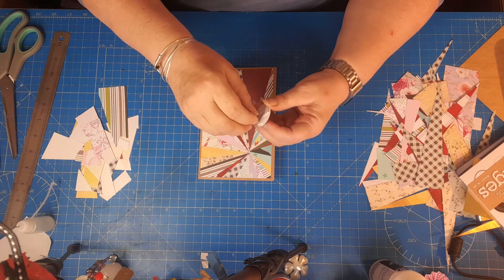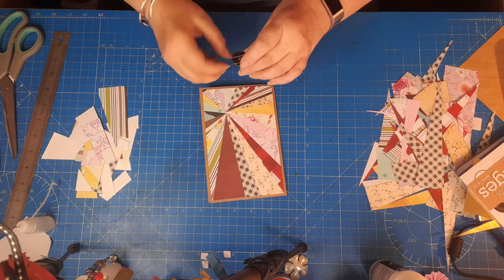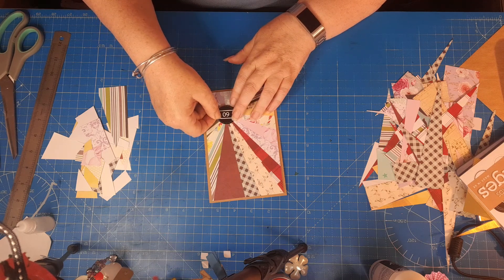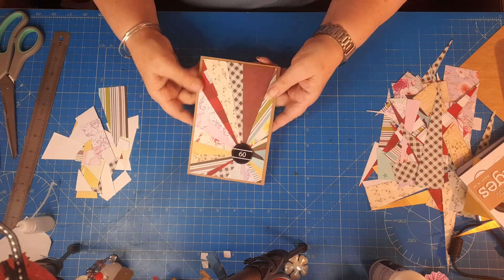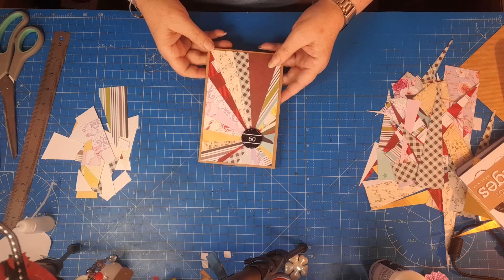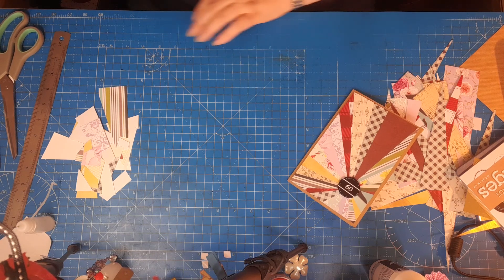One, two, three dimensionals — I'll turn it around so I can get it level. Popping the '60' on there. I might get a 'Happy Birthday' and put it across the top or something, but as a background to a card that is really good. Let me pop that to one side.